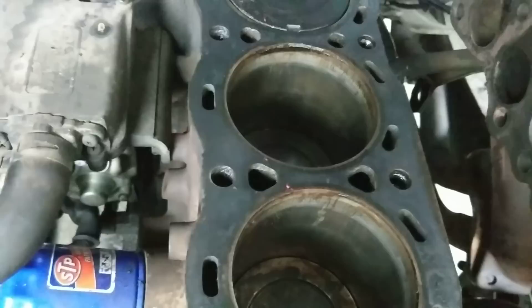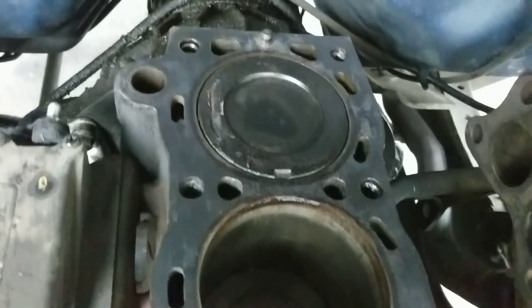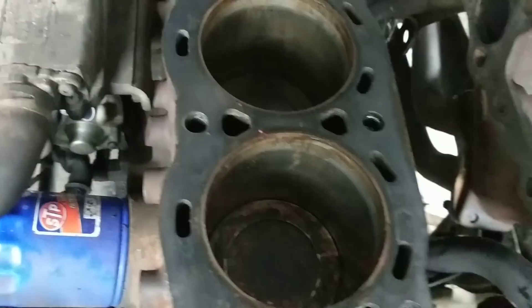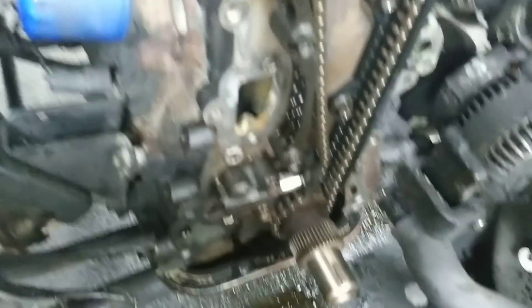Didn't put a ton of work into cleaning these pistons off. I'm going to clean the inside before I put the head on. But just want to get her going.